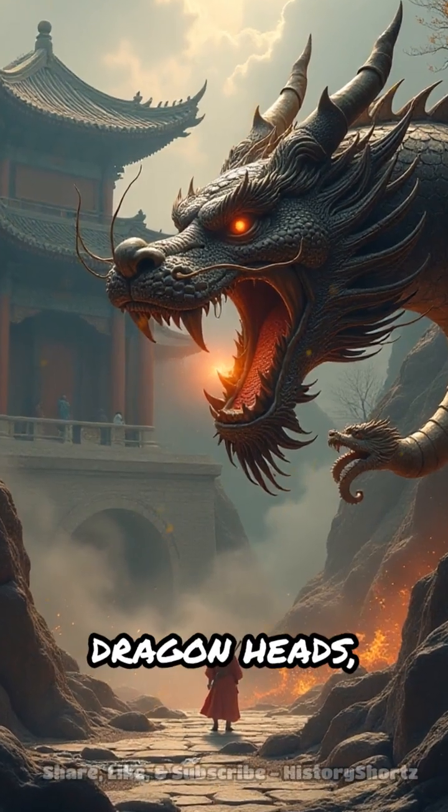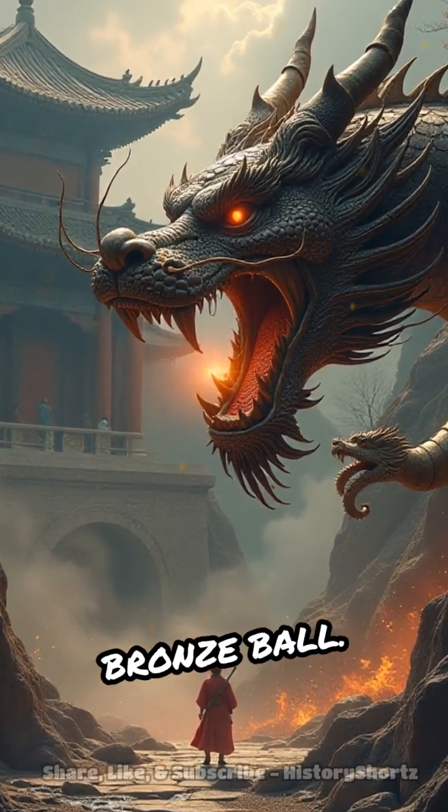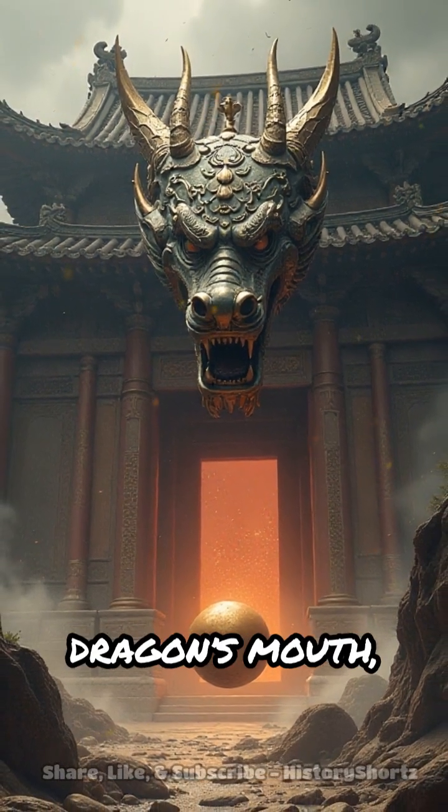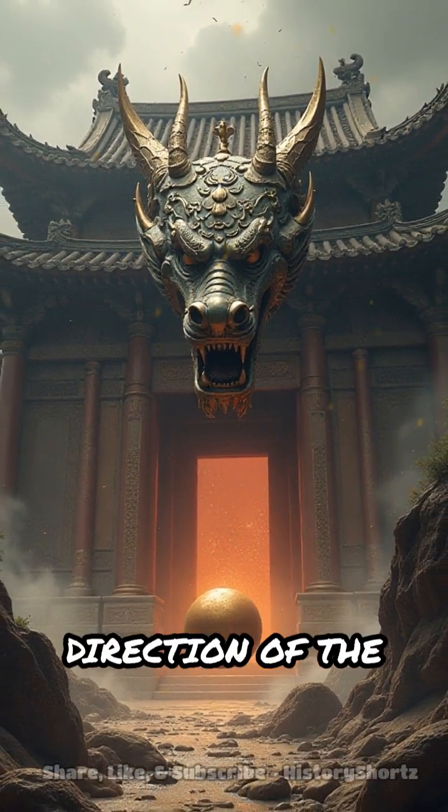It featured eight dragon heads, each holding a bronze ball. When seismic waves struck, a mechanism inside released a ball from the dragon's mouth, indicating the direction of the quake.